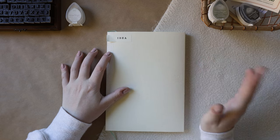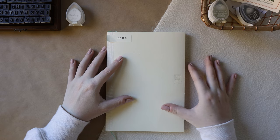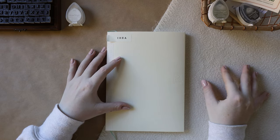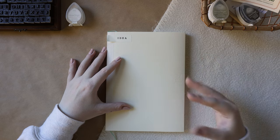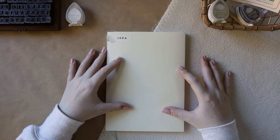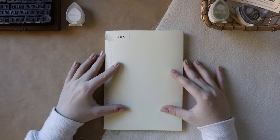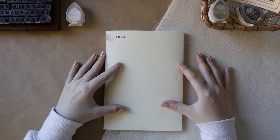Over the past couple weeks I've been testing out this Midori MD paper notebook with dot grid in the A5 size. I wanted to try it out because after using the more cream paper in my bullet journal edition 2, I realized I wanted to try other notebooks with warmer, more ivory colored pages. This one immediately came up, so I thought I'd do this review to help you make a buying decision.